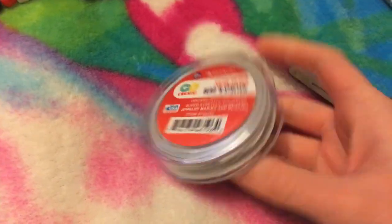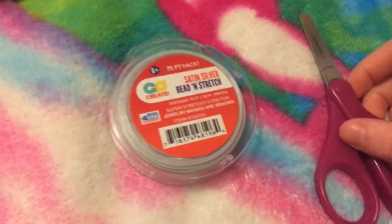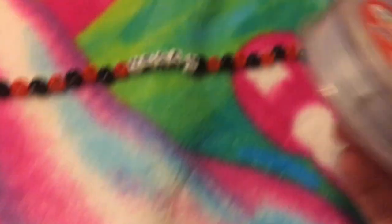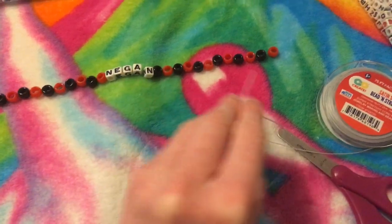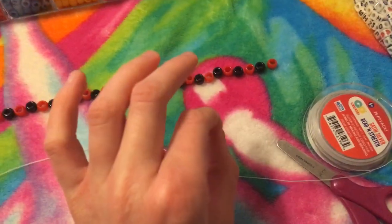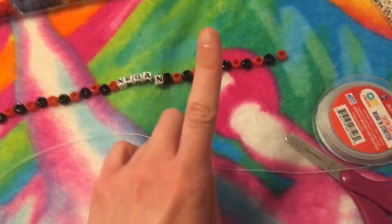I also forgot to mention that you will need bead string, specifically for these kind of bracelets. You can find it at any craft store, and scissors to cut the string. Now I'm going to put the string through the beads. When you're putting the string through the beads, do not cut it yet until you're sure that that's the amount of beads you want on your necklace. I will explain in a minute.